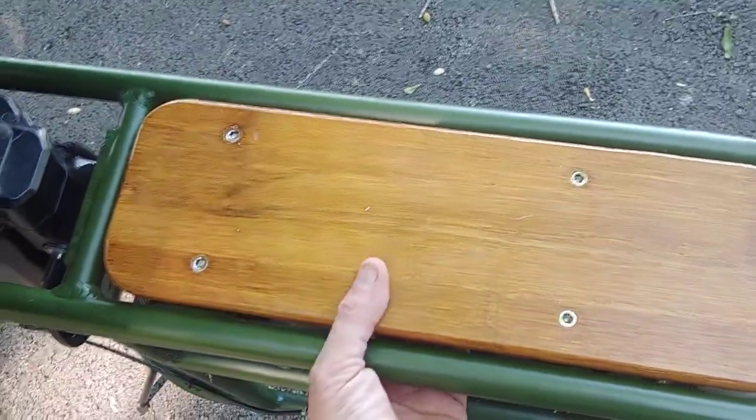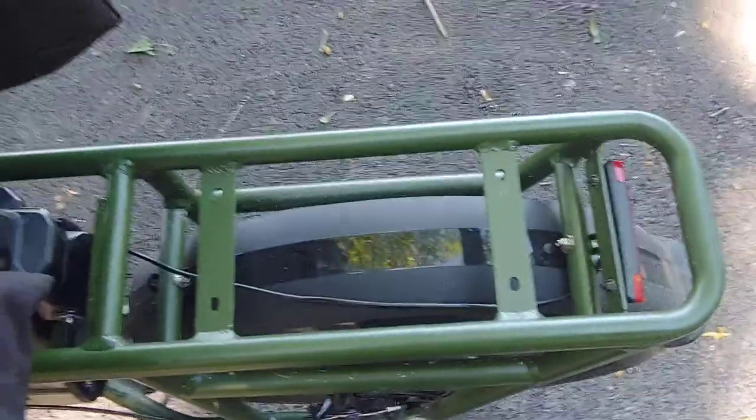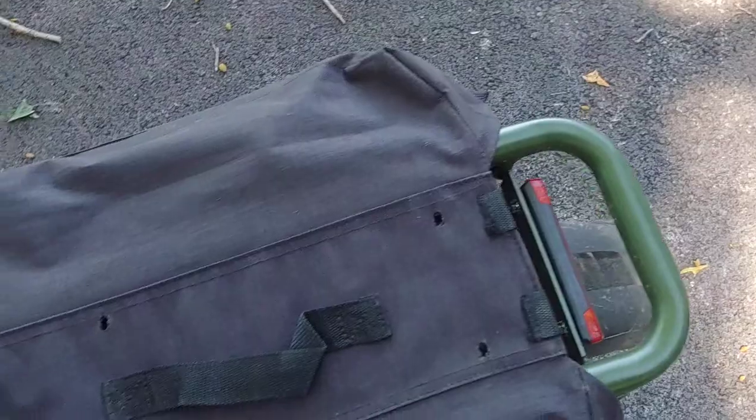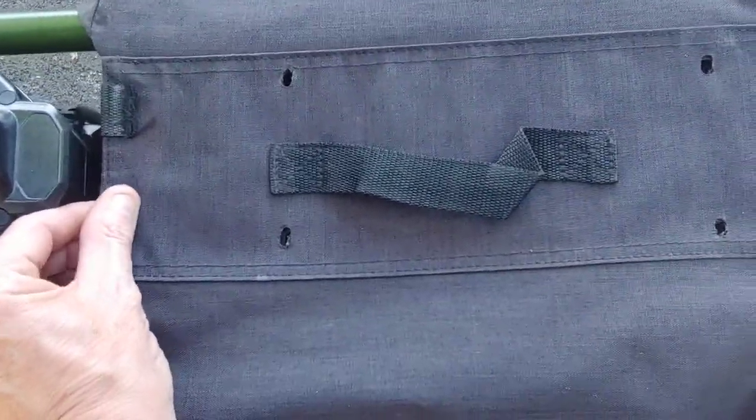I wanted them permanently affixed, so what I ended up doing was I removed the rear rack — it's not a seat, it's the rear rack — and I punched holes with a heated screwdriver.